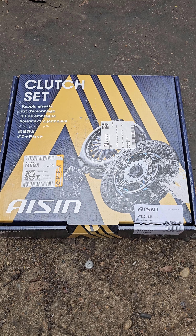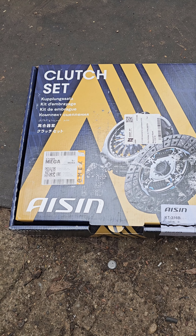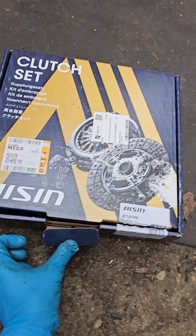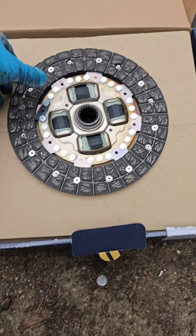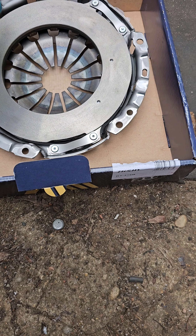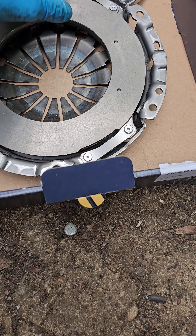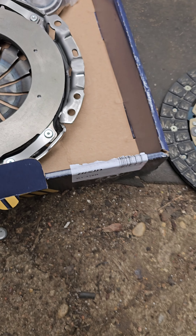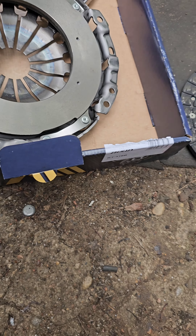This is a set of clutch by ISIN for MMT semi-automatic five-speed transmission. You can see it's brand new original ISIN. This is the clutch plate for MMT, and it has teeth inside.